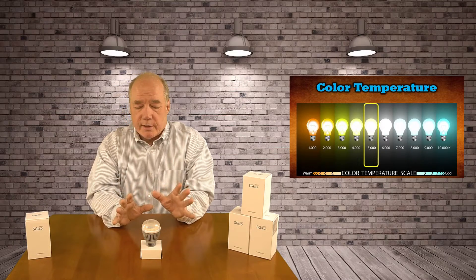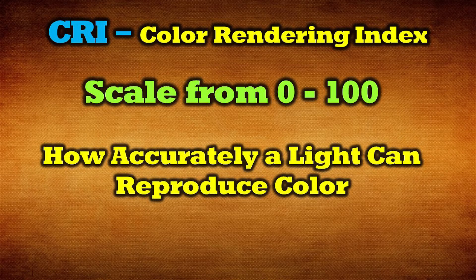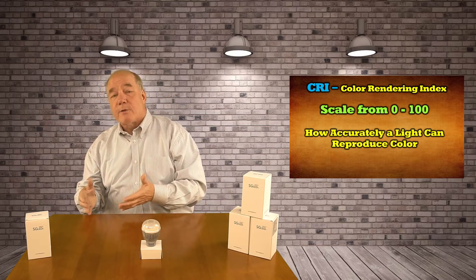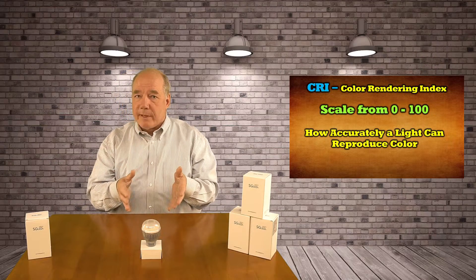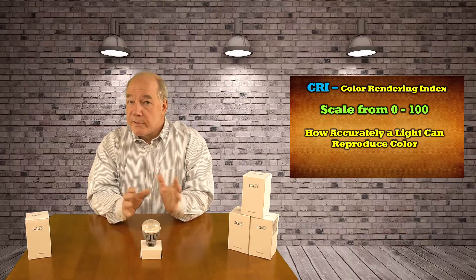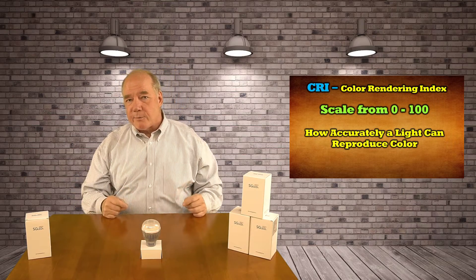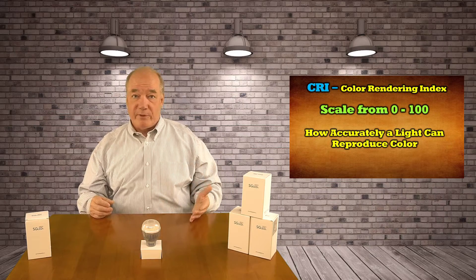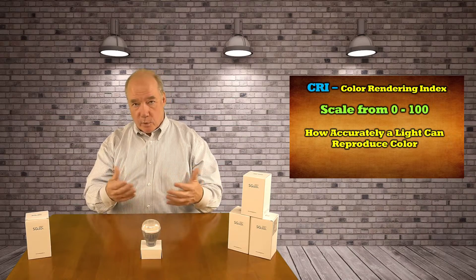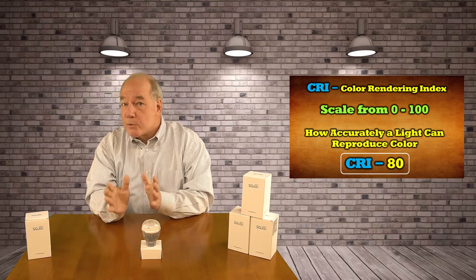The third metric is what's called the Color Rendering Index, and it has to do with how accurately the bulb reproduces a color. If you've got a bulb on the warmer end of the spectrum, it's going to favor reds. If you have a bulb on the higher end, it's going to favor blues and purples. Having something in the middle gives you a nice broad spectrum. CRI ranges from 0 — which is terrible — to 100, which is a perfect color reproduction. The engineering behind these bulbs has been getting better: they started off in the 50–60% range, then 70–80%.